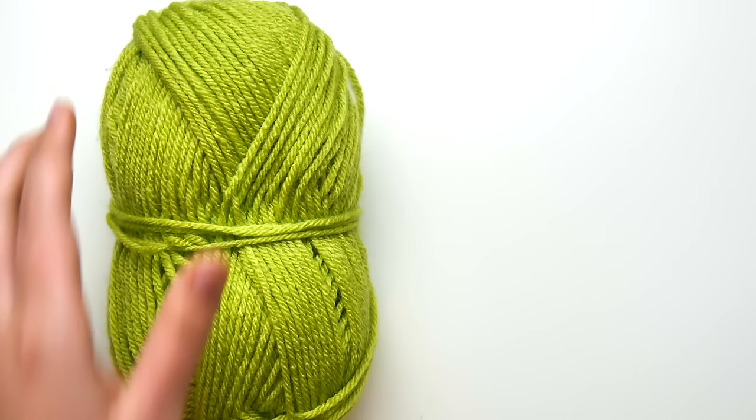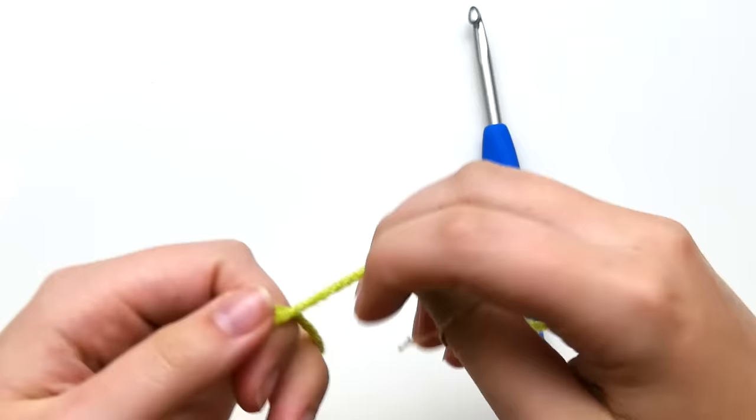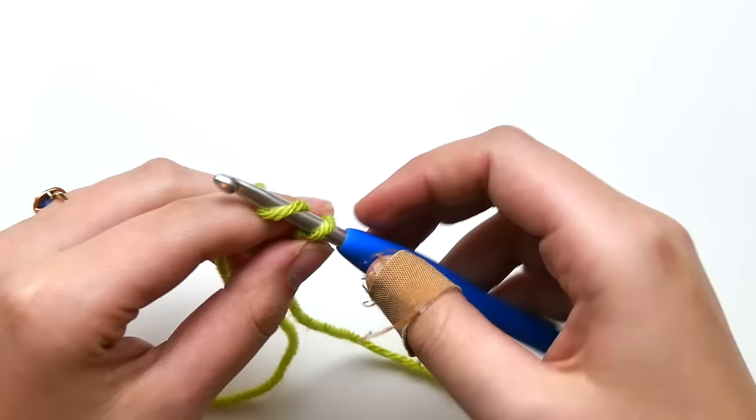Hi everyone and welcome back to my channel. Today we're going to be learning how to crochet straight edges on any project every time. This is a really fast and easy tutorial, so I'm just going to start off with a simple chain and some single crochets — I'm just working up a swatch here.